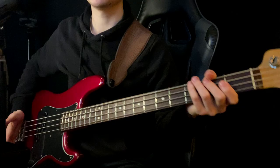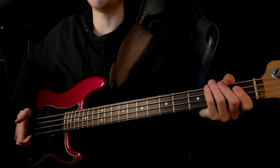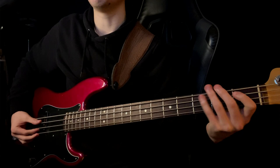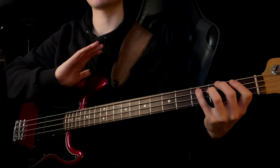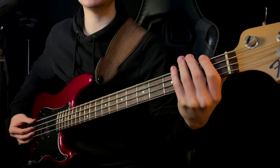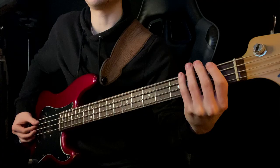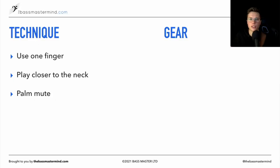The second technique is palm muting, where you rest the palm of your hand near the bridge on the back of the strings. You can adjust how much you want to palm mute — further away from the bridge gives a more muted tone, and as your palm goes closer to the bridge, the note comes out a bit more. I really like palm muting because with that thumb I can really dig in quite a bit more than the fingers. It kind of depends on what I'm playing, the tempo, the sound in the room, and what bass I have.